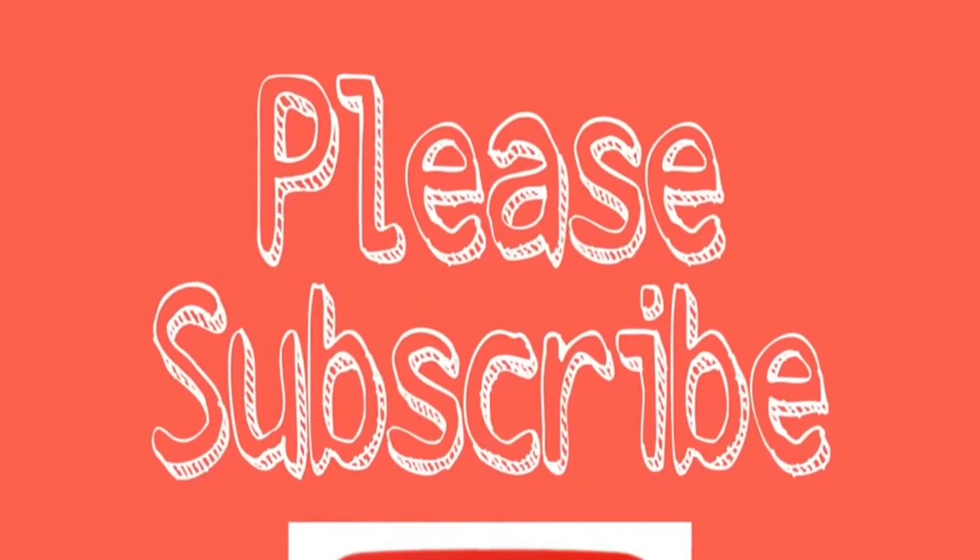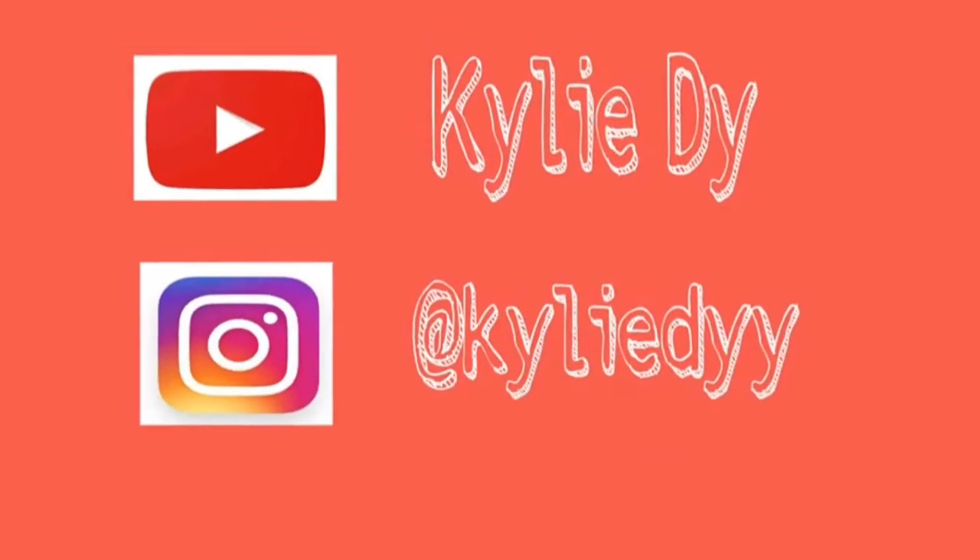So this is the result guys. I love my new look and I'm planning to dye it with another hair color so stay tuned. Thank you guys for watching. I hope you do like, share, and subscribe, and watch out for my next videos. Bye!